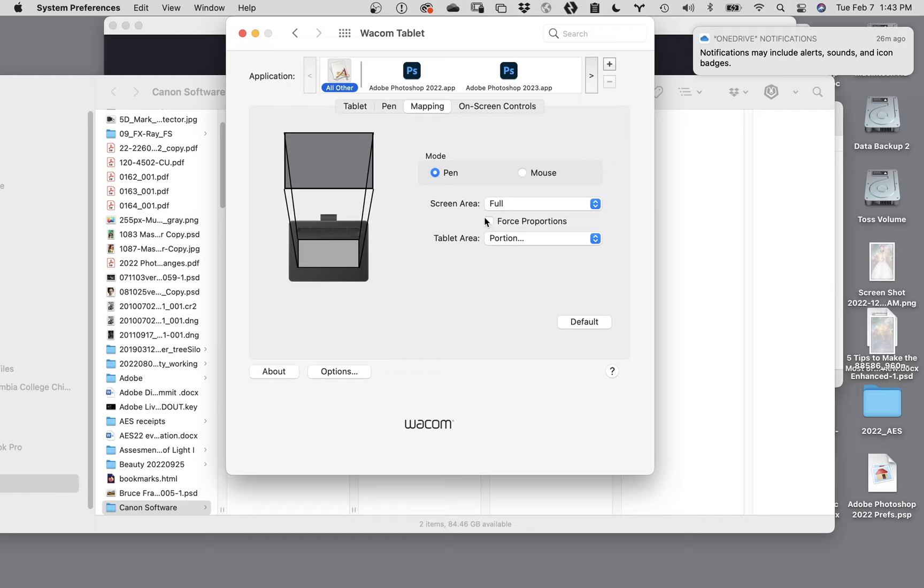The other nice thing is that if you click on the screen area setting, this actually understands that you can have multiple monitors. A lot of people working in a two-monitor setup will have all their tools on one monitor and their image on another monitor.